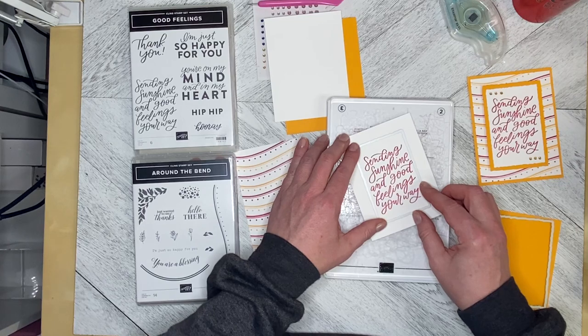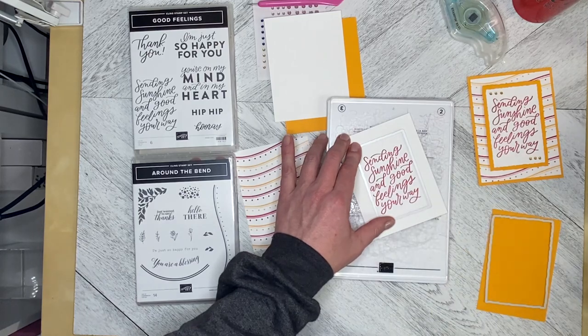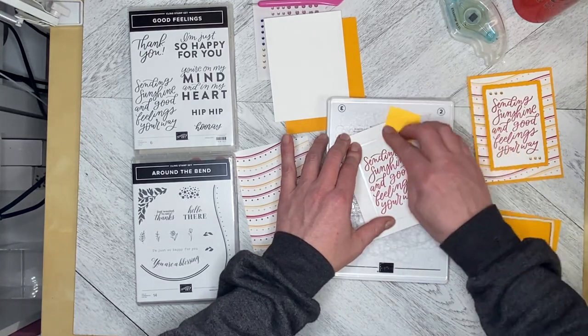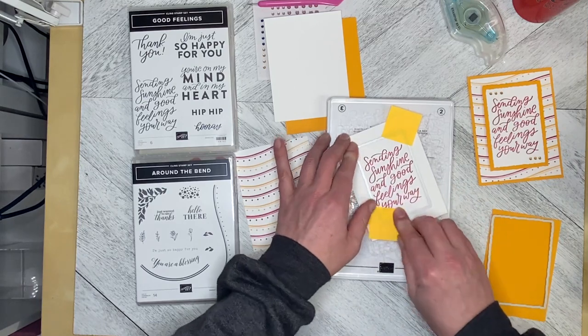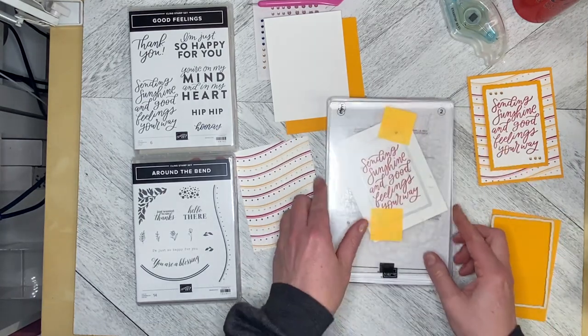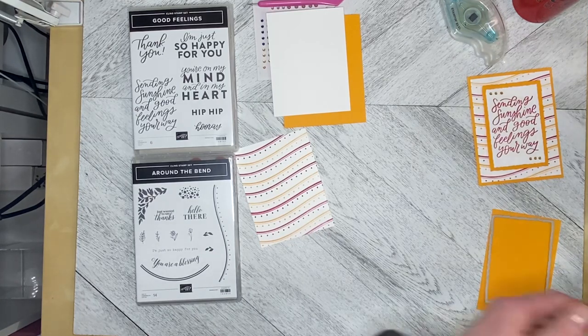We put straight edges in at an angle so it doesn't force the roller — it's just easier on the roller. I'll grab a couple of sticky notes for this one because I don't want it to shift. I'll sandwich that up and run it through the machine, then take the Mango Melody mat and run it through as well.